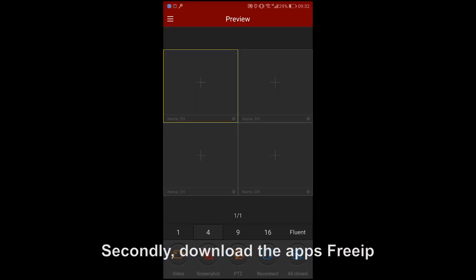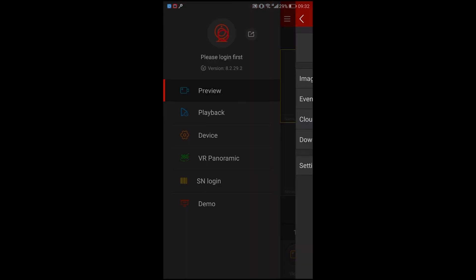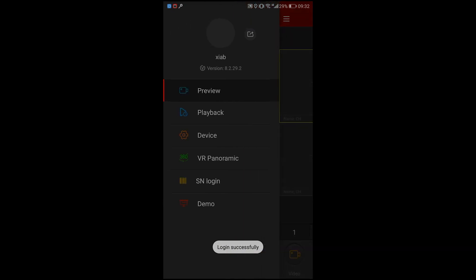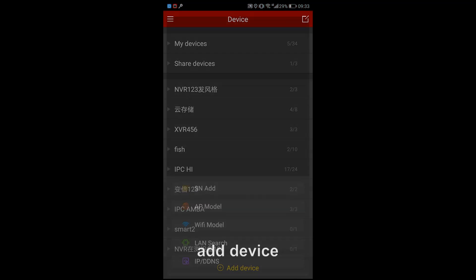Secondly, download the app iSpy IP, then sign up for the account, login, and add device.